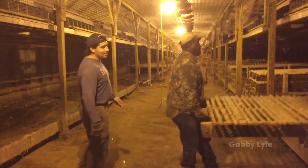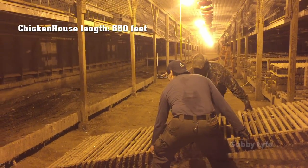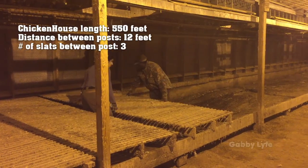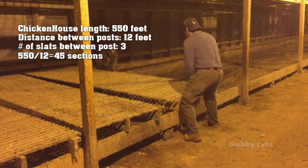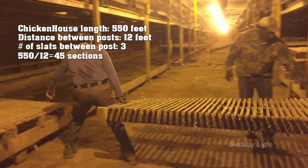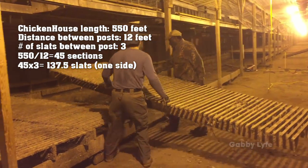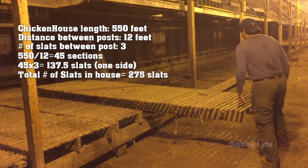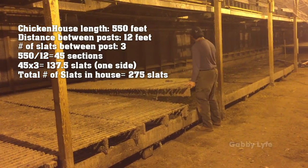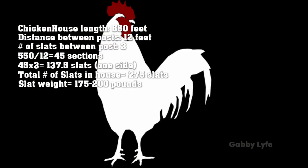For all of y'all who like numbers and facts: the chicken house is 550 feet long. The slats are divided into 12-foot sections between the posts, and in each section there are 3 slats. 550 divided by 12 is about 45 twelve-foot sections, and 45 times 3 is about 137.5 slats per side, so in total the chicken house has about 275 slats. On the day we do steps 2 and 3 of moving the slats, we have to move all 275 slats. Each slat weighs between 175 and 200 pounds, so as you can imagine, moving the slats takes all day and quite a few people.